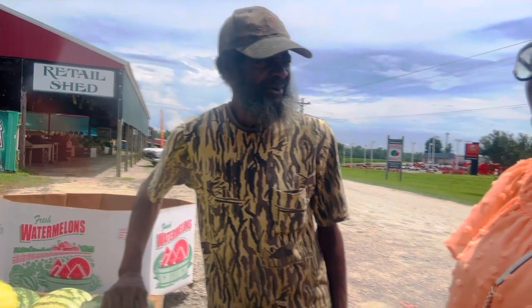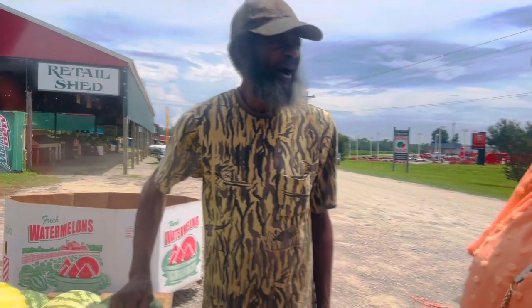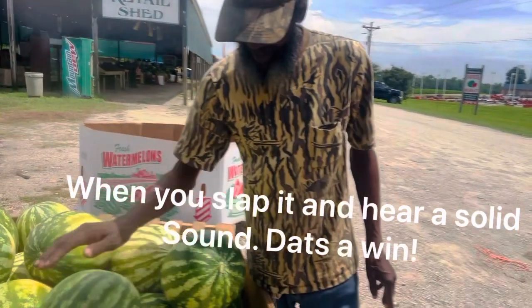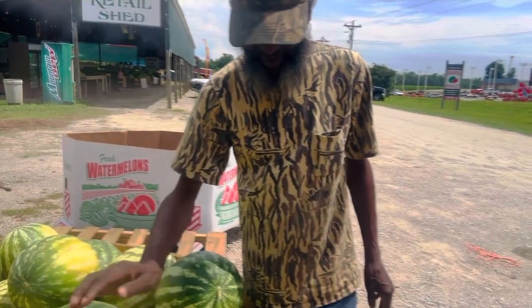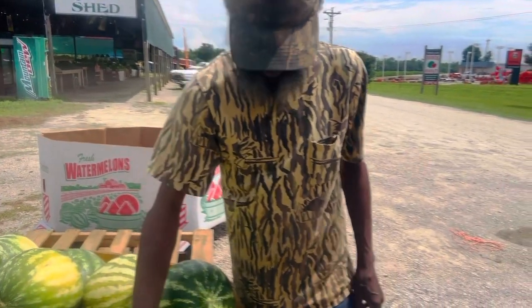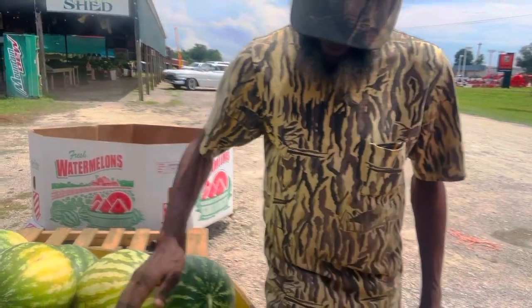So if your watermelon sounds hollow, it might be a little overripe. If it's solid, it's right on top. If it's solid, you hear that sound — that little watermelon right there — that's what you want to listen for. Do you hear that sound? So it's solid. Let it sound.